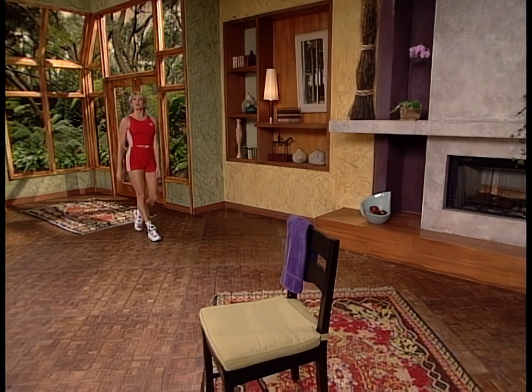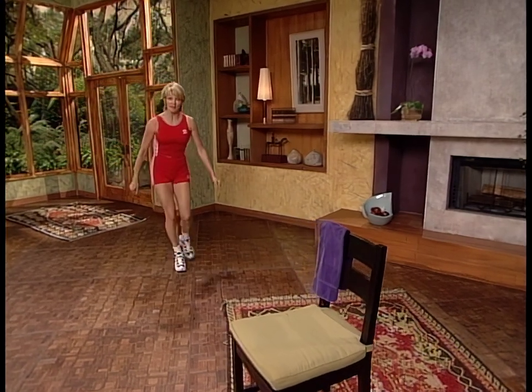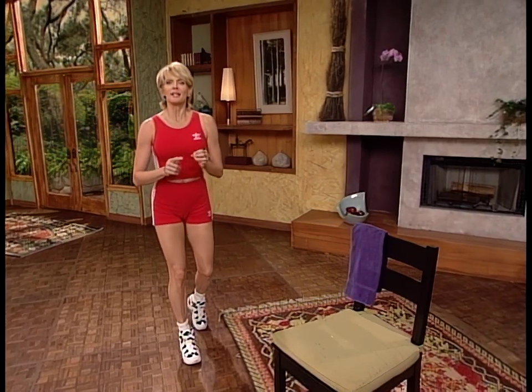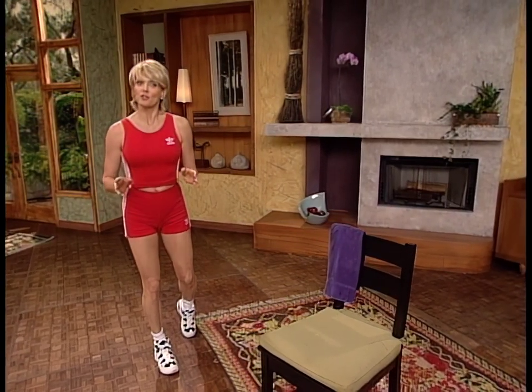Hi, I'm Kathy Smith. Welcome to my peak fat burning workout. I'm really excited about this one. It combines the most efficient training techniques we've ever come up with: interval training and functional fitness.